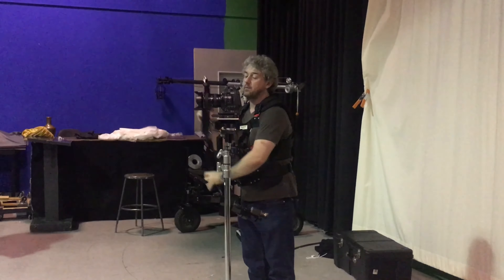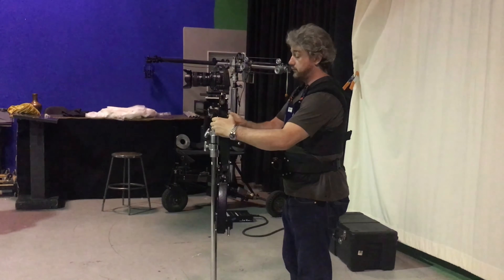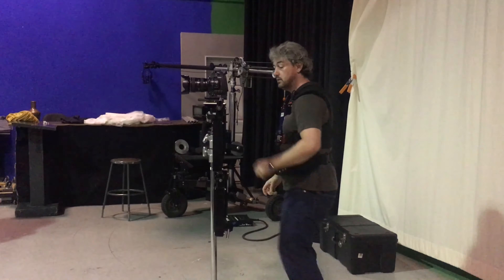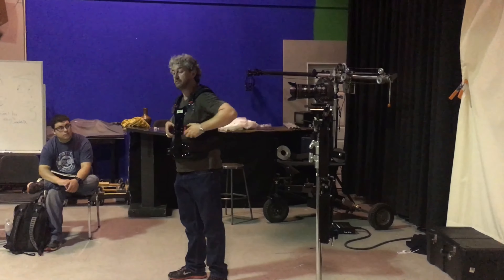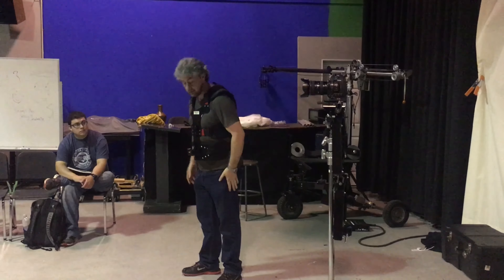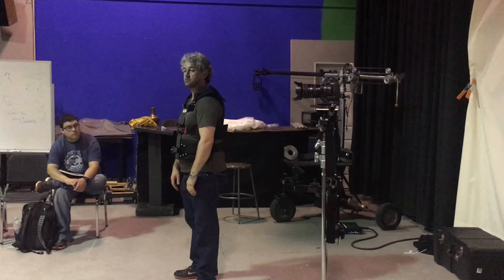When you take a Steadicam workshop, the first thing they'll do is walk through how to walk with a stabiliser. Before you even get to this stage — packing up a stabiliser — your knees are stabilisers. That's where your body's natural stabilisation is.